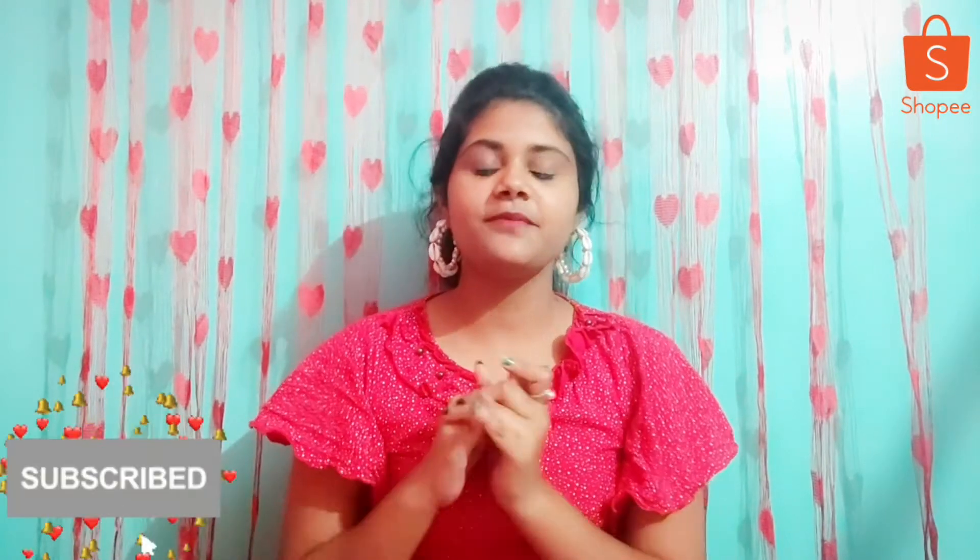And this is the Shoppy jewelry haul finished. If you haven't subscribed to my channel, subscribe and press the bell icon also so that you can get notifications for my videos.